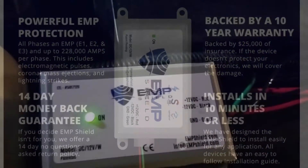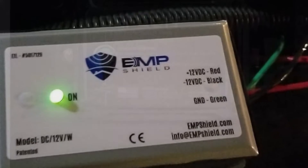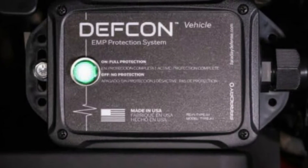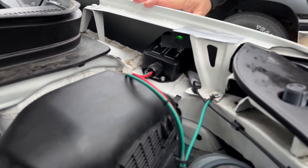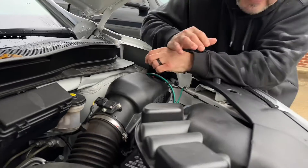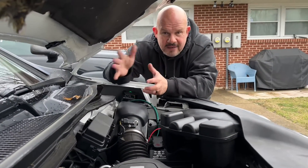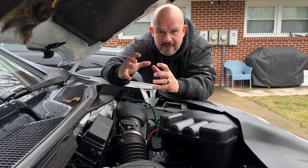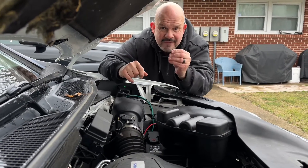I put a piece of tape on mine because it had a green light on it. When you plug it up and get it going, the green light was shining through the hood drawing attention at grocery stores and Walmart — it looks like I have LED lights under my hood. When the green light is on, the thing is running.